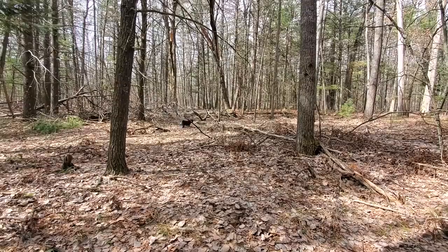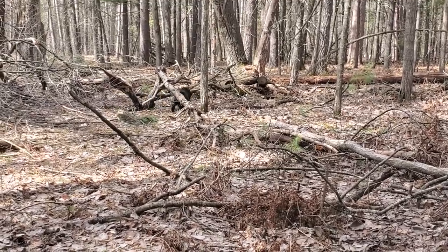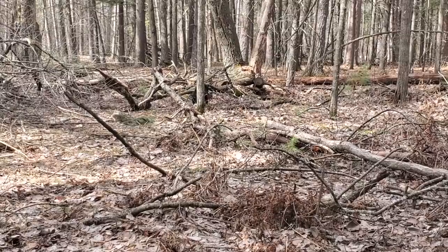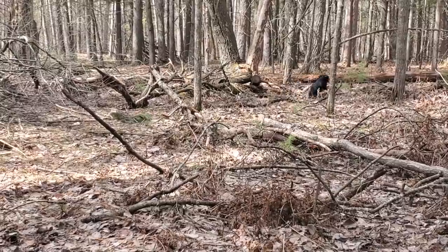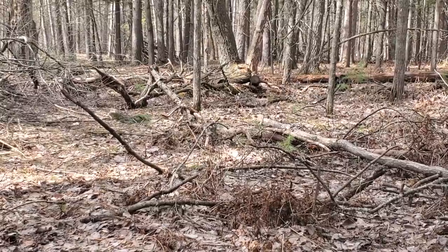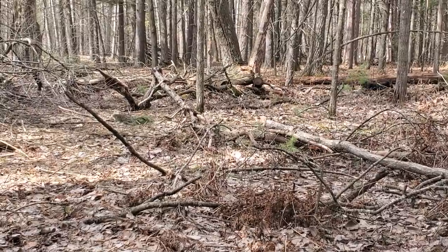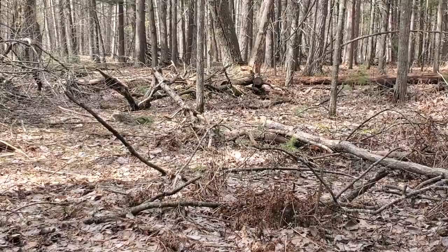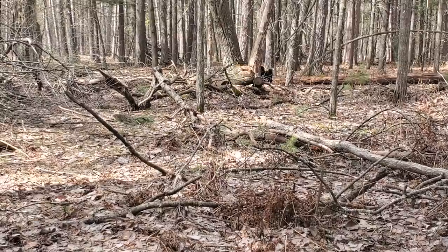These end logs are one of my favorites. Right behind my dog there is an end log — the end of a log that I actually cut with a chainsaw. It's about a five-inch diameter end log sitting right there. If you put it in there, you're in a good spot. It makes for a really nice target to shoot at, obviously without the dog back there.